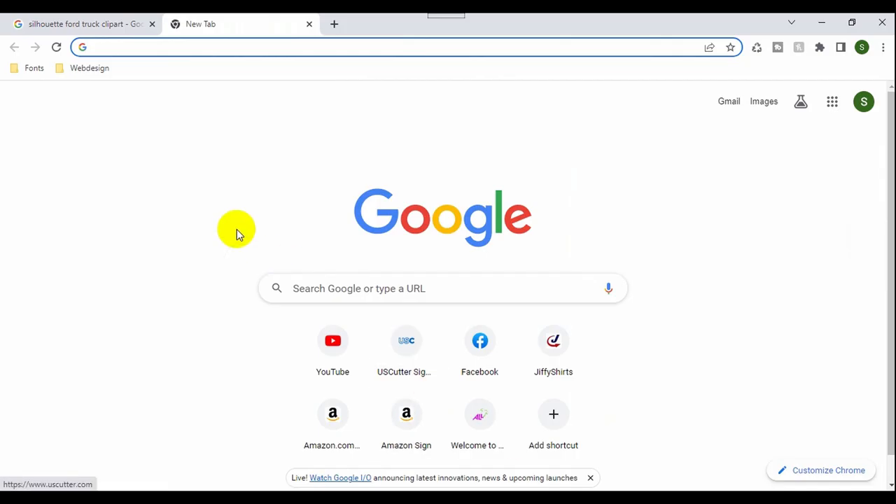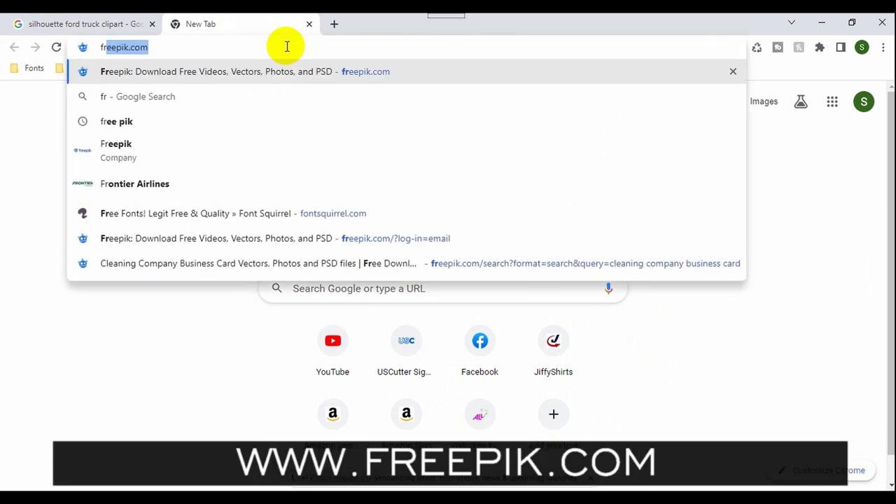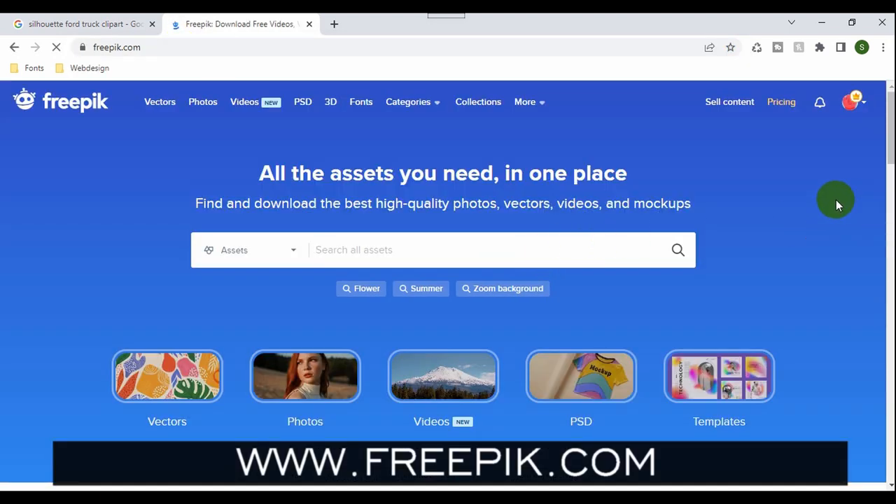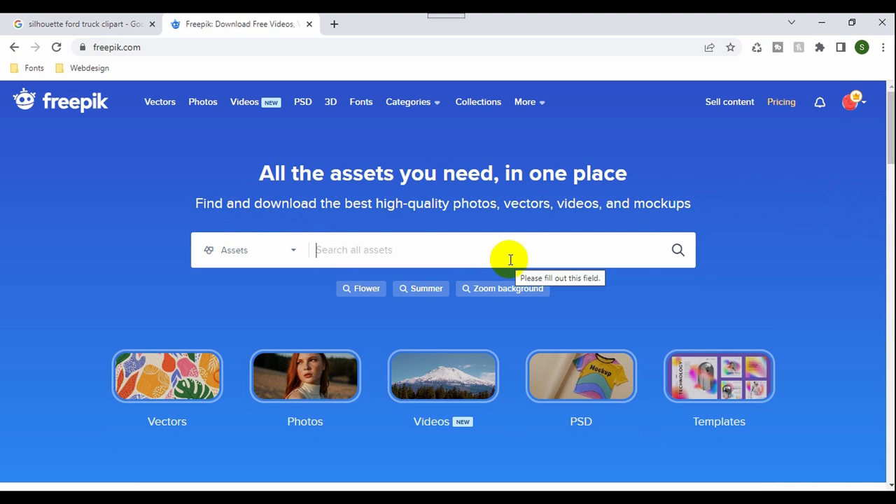Let's go back to the computer and open our website — Freepik.com. By the way, we're not being sponsored by this company, but we've been using it for quite some time. It works best for people who do a lot of graphic designing and use a lot of images. I think it runs about a hundred dollars — a little bit over a hundred dollars — per year subscription, and you get to use lots of vector images, high quality photos, videos, and mockups.